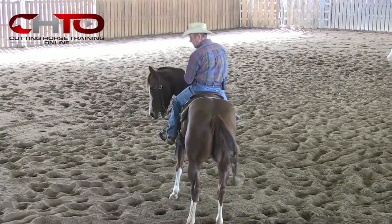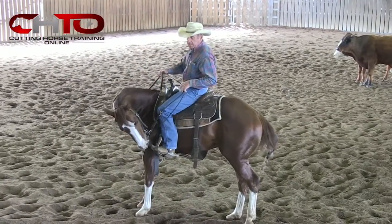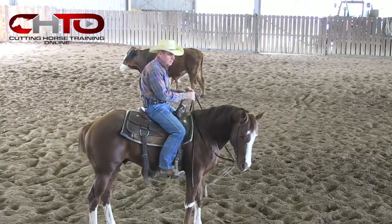Very easy. But if he steps inside at some time, he's going to have to take that outside leg around. And they'll get tangled up in there if you don't position them.